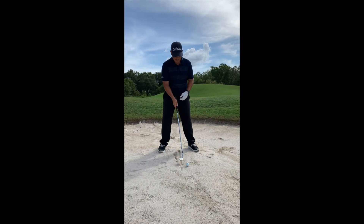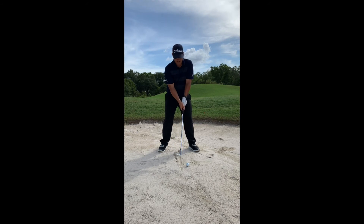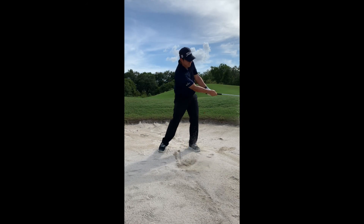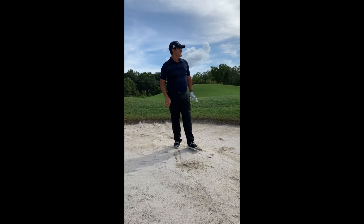So let's try this. Hit behind the ball, get that shaft to vertical, and we'll see this shot come out nice and softly. All right — that was a good one, about seven feet from the hole.